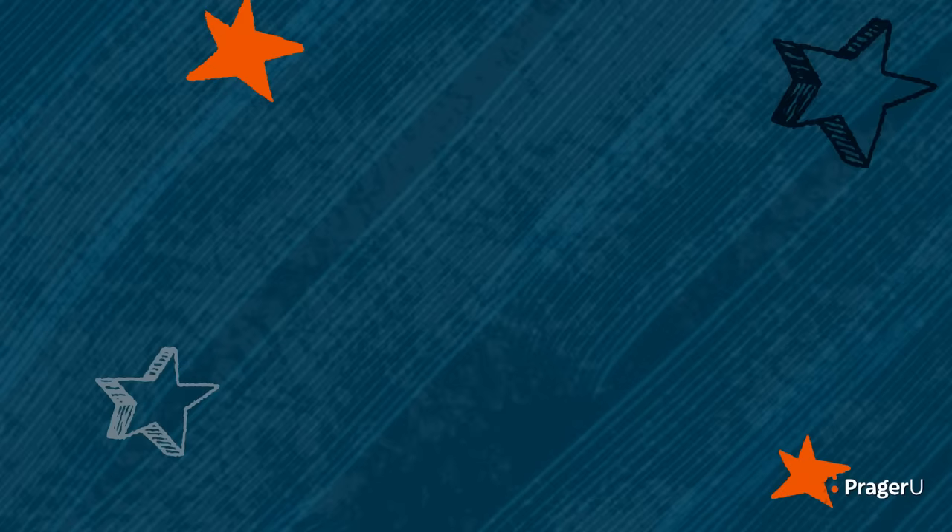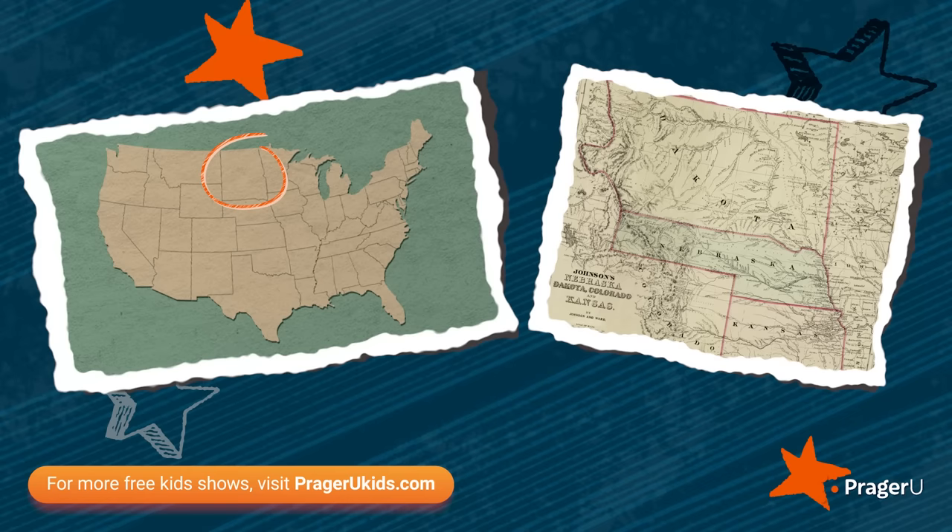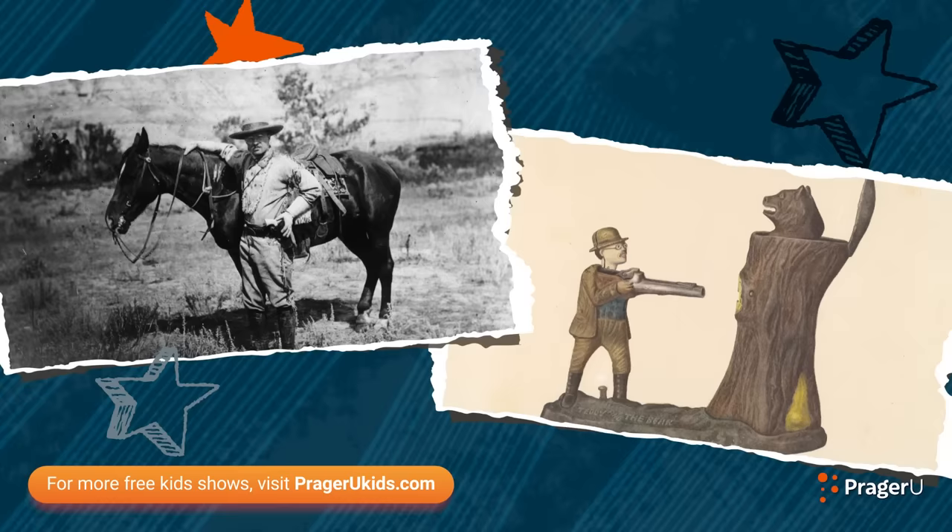As a young man, Teddy Roosevelt left his home in New York and moved to the Dakota Territory during a very hard time in his life. The Dakota Territory was the area where North and South Dakota are now, before they became states. Roosevelt became a rancher and a sheriff, and he hunted grizzly bears and herded cattle. When he eventually became president, his White House was like a zoo, with his family of six children and zebras, hyenas, parrots, lions, and roosters.